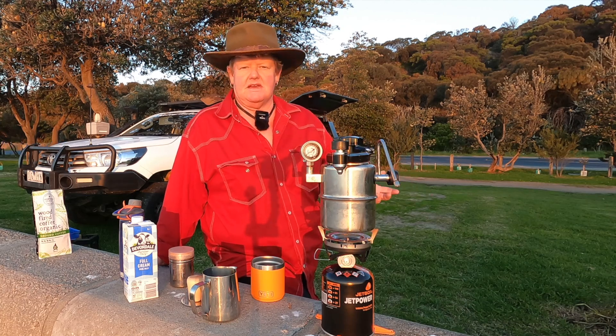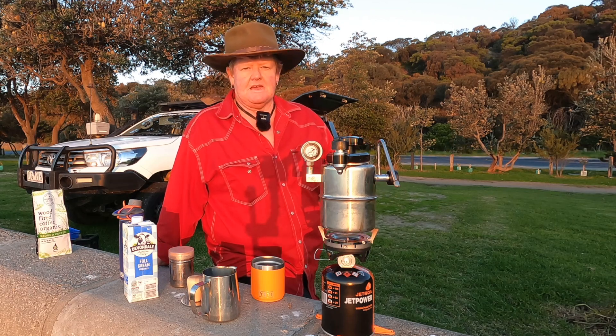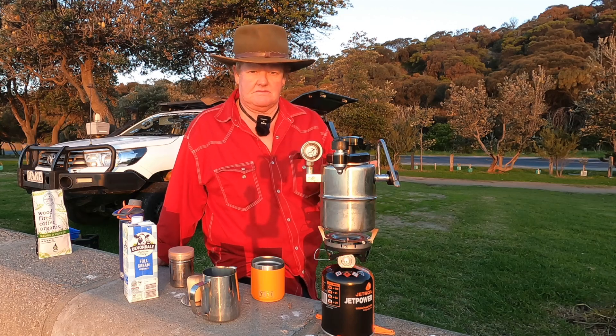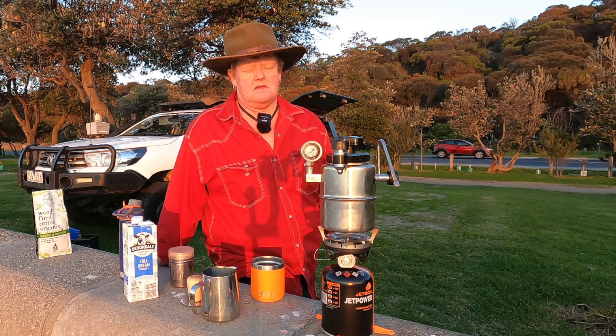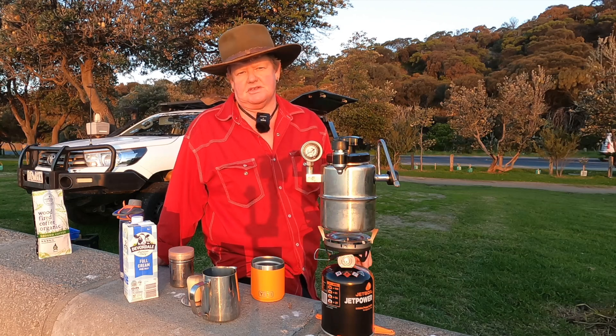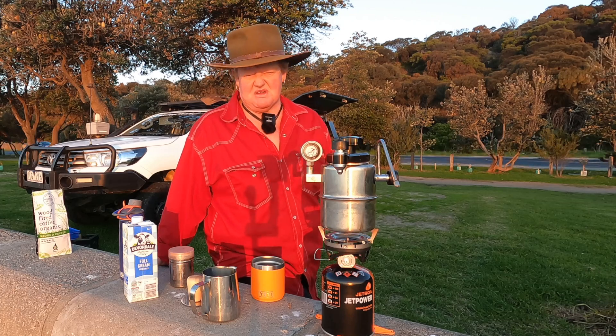It's worth a crack. People think it's expensive, but it's cheaper than a coffee machine and it doesn't run off electricity. You can run it off an electric element, or an induction stovetop — you need a plate between it because it's not suitable directly — but you can pick those up cheap. You can have a coffee anywhere with gas, induction, or electric stovetop. I wouldn't put it over a campfire though; there are bits that might melt.